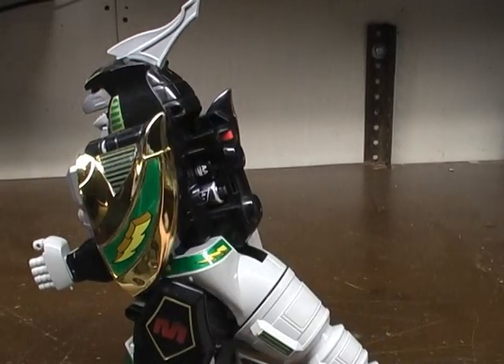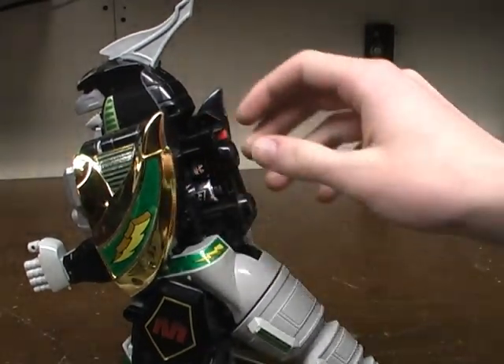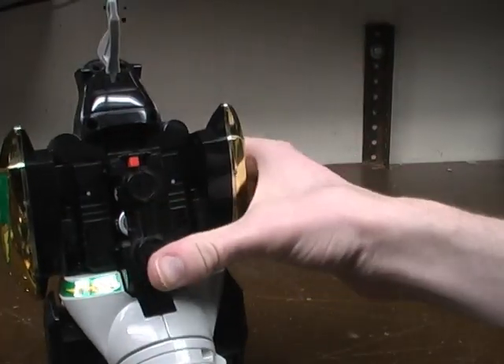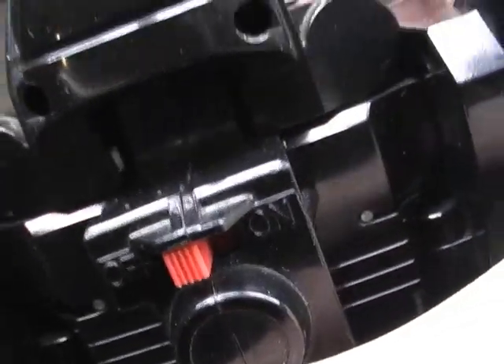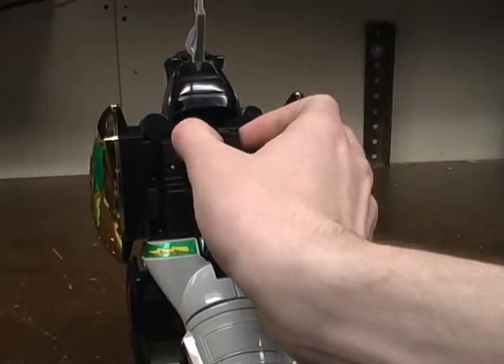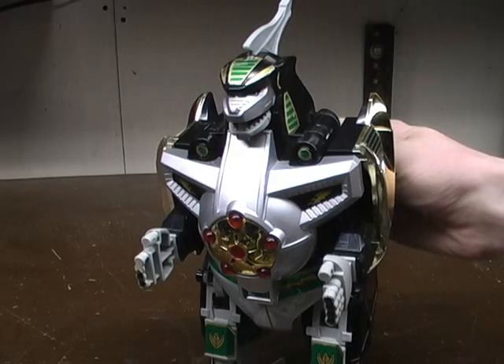I do not have a battery cover for this one — I got it for cheap. There's this little switch right here: one says off, one says on. It's obviously off right now, but if you switch it over to on, the chest lights up and it makes a noise.